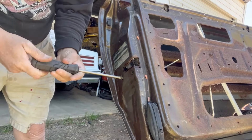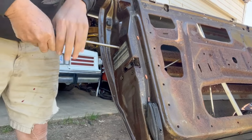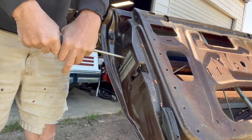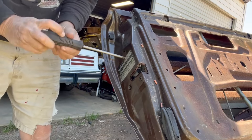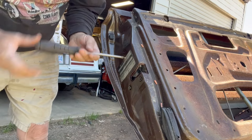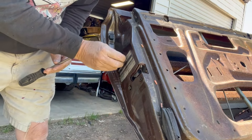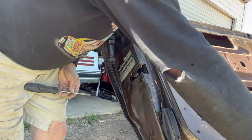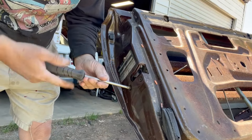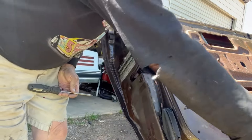There it goes - that one came loose, there we go. Same thing - save the screws guys, put them back in, we'll reuse this piece. That wasn't too bad. I have seen some that were unbelievably tough.